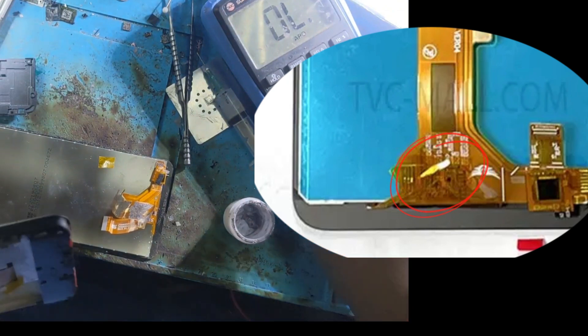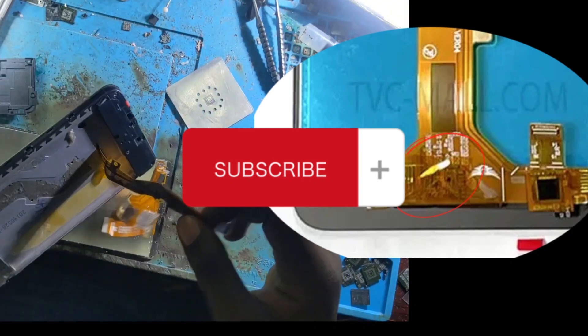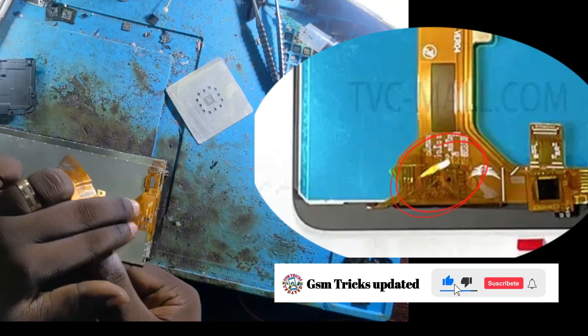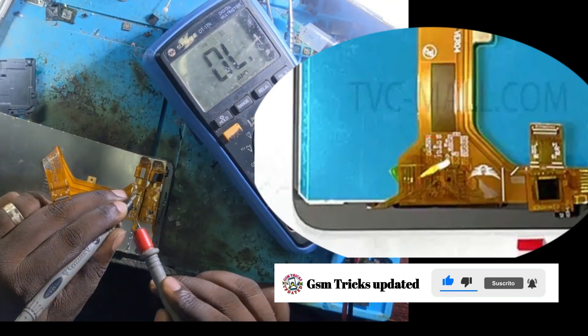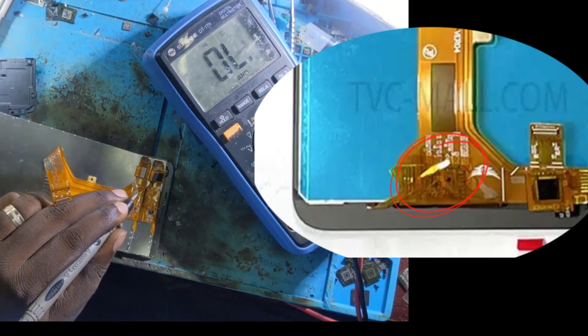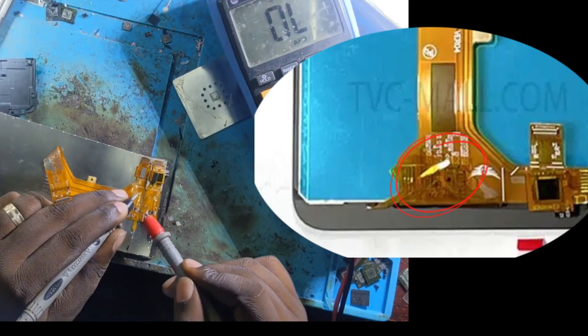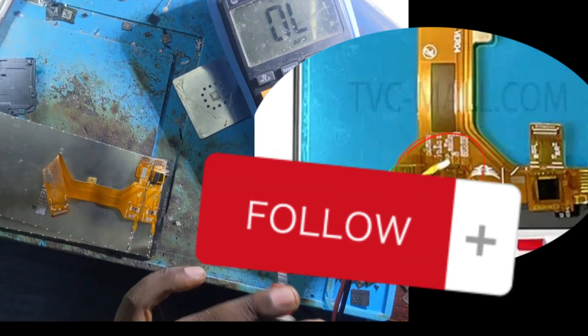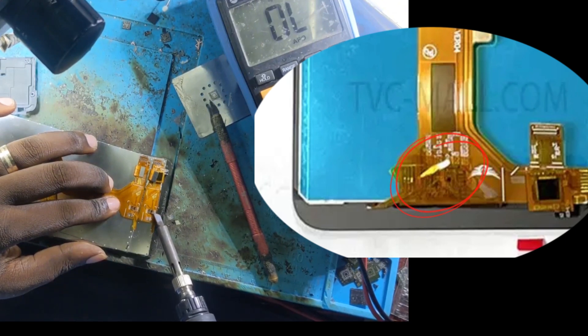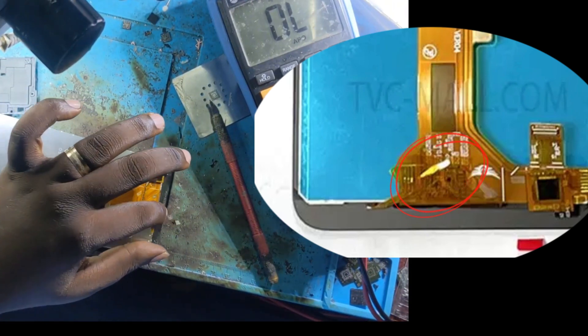If you are not subscribed to our channel, it's time to do it — just subscribe, like, share and comment. You will be notified every time we upload a new video. If you are interested in mobile phone repair, you have to follow us. Now I want to replace the defective capacitor from the LCD.